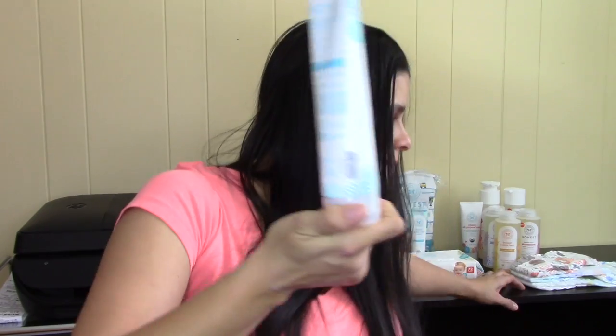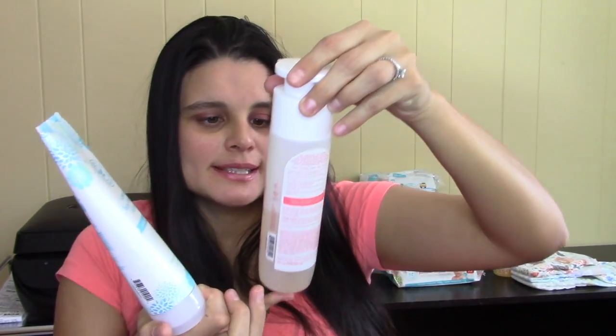My personal favorite scent is the Deeply Nourishing Apricot Kiss lotion. I haven't opened it yet because I don't want to overwhelm my baby with strong smells while he's little, but when he turns one I'll start using it on him. This lotion retails for about $9.99. In the realm of natural, hypoallergenic lotions it's right in the middle price-wise. I will continue to use this lotion — probably forever.